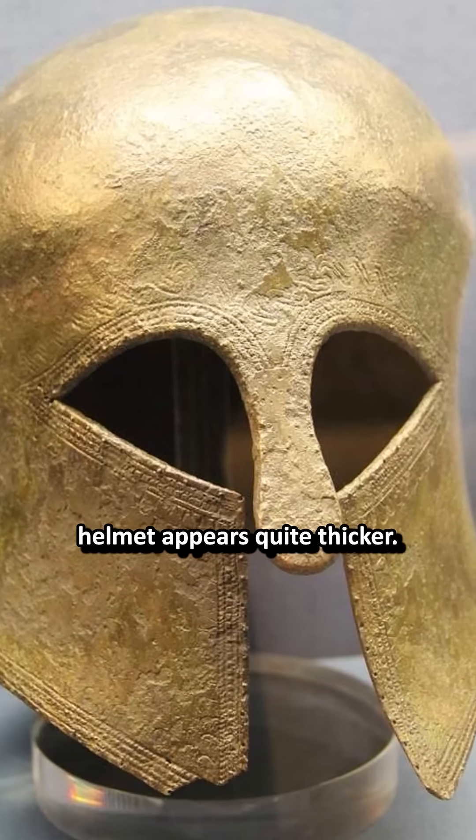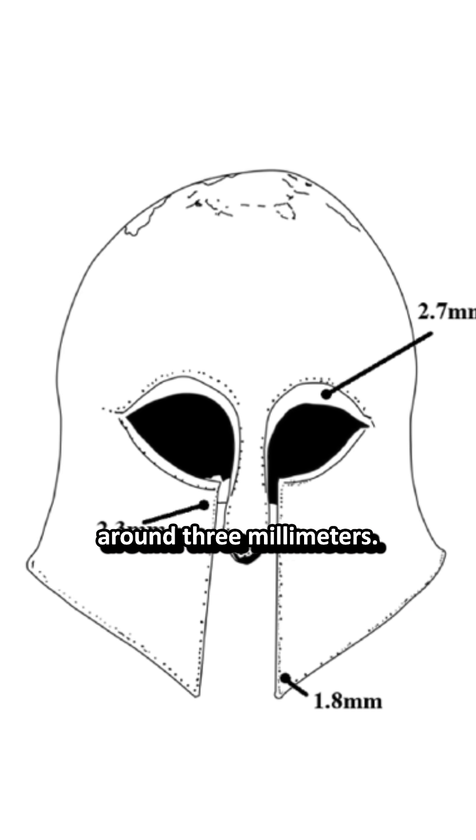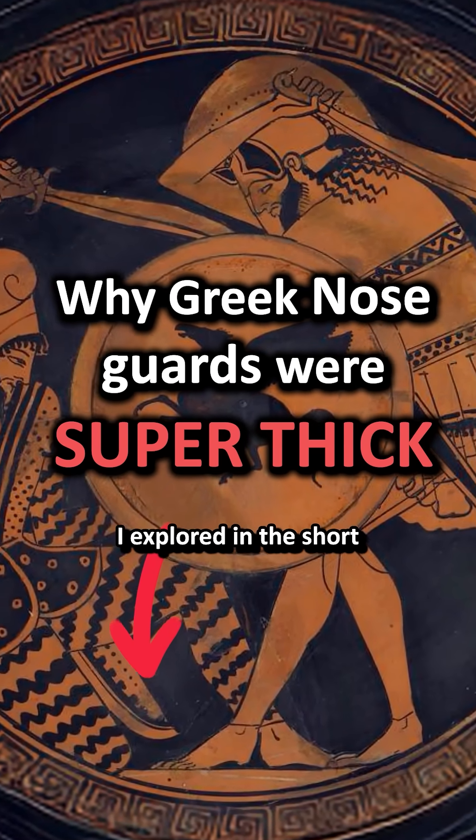But you'll notice this helmet appears quite thicker — this is because the front edges were actually thicker, around 3mm, and especially the nose guard was 10 times thicker than the rest. The important combat reason for this I explored in the short you can click below.